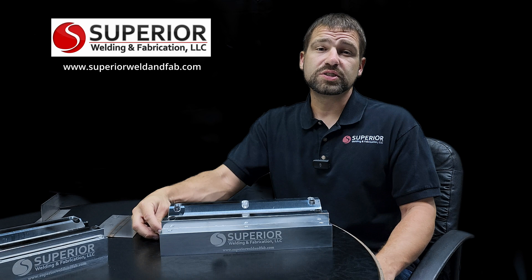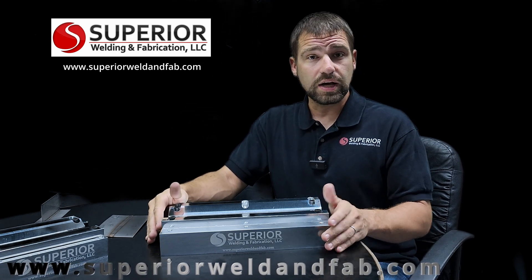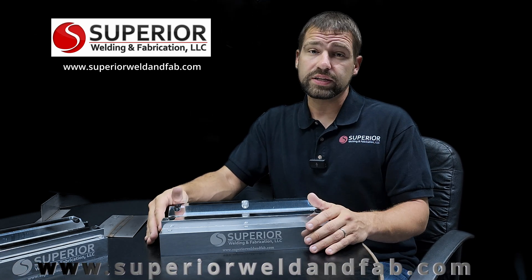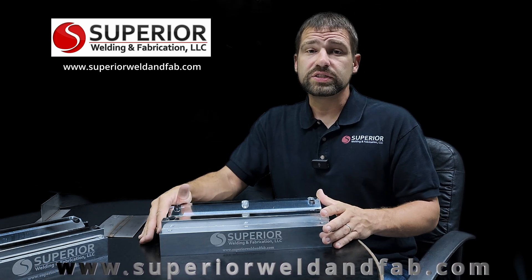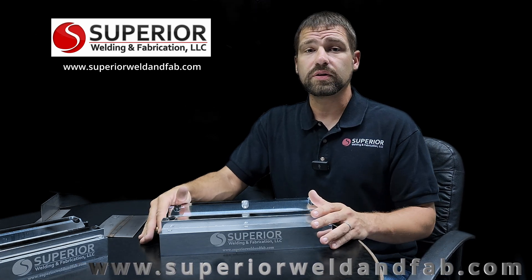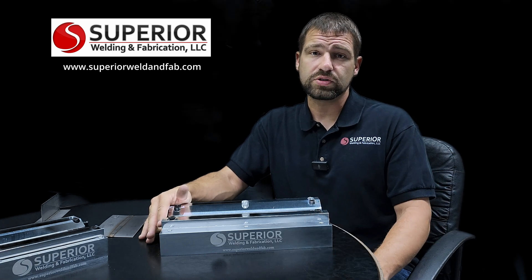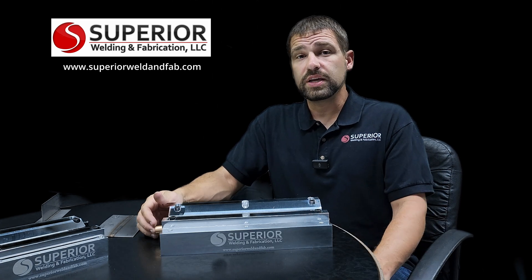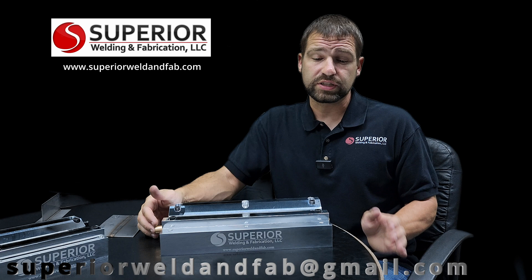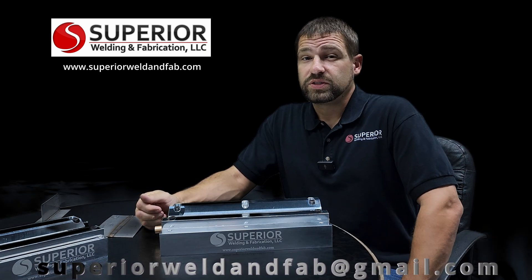How do you purchase one? Head over to superiorweldandfab.com where we have everything currently in stock, ready to ship — usually the next day after your purchase. If you need them next-day air we can take care of that too. Currently we ship standard USPS, which makes it very affordable, but if you need expedited shipping we can use any other carrier as well. If you have a need outside of the US, shoot us an email at superiorweldandfab@gmail.com — we've actually shipped these all over the world.